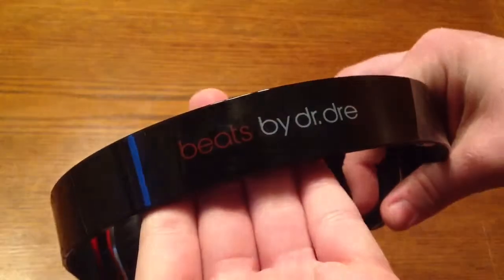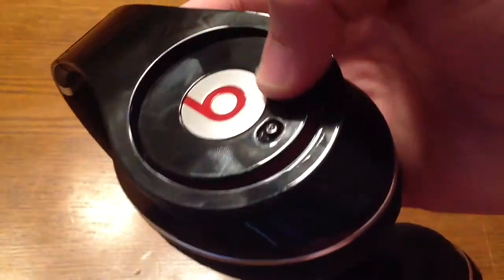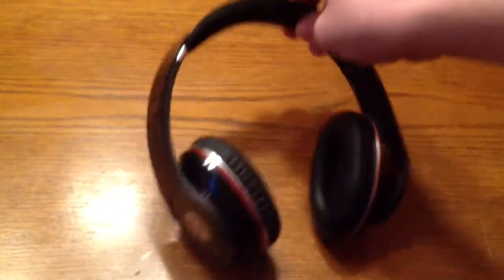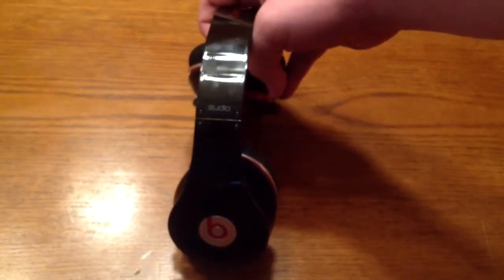At the top here it says Beats by Dr. Dre. Right here on the Beats logo it's brushed aluminum — it looks pretty good. You can't argue these are some of the better looking headphones on the market. They just look good. They do look pretty sexy.